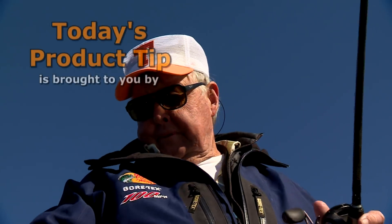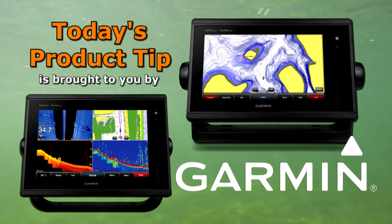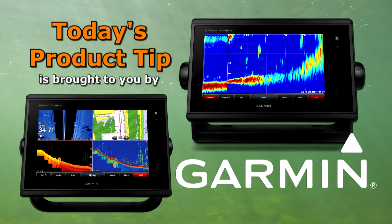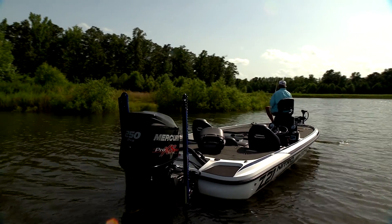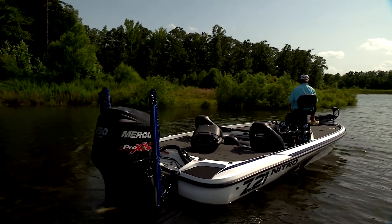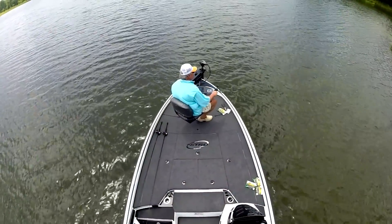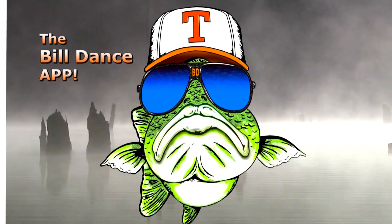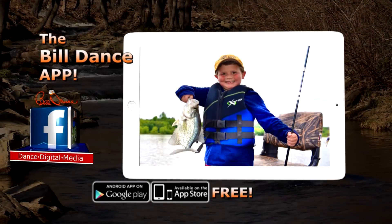Today's product tip is brought to you by Garmin and their GPS Map Series Chart Plotter Sonar Combos, with advanced sonar technology like Chirp and exclusive Panoptix all-seeing sonar — you'll spend less time finding your fish. Remember as a teenager how excited you were when you got your first car? That's exactly how I felt when I got this new boat — it's a Z21 designed for Tracker by my good buddy Kevin Van Dam. It's truly a pleasure to fish out of — roomy with plenty of storage and always gets me there safely. If you're looking for the latest fishing information and tips, be sure to check out the free Bill Dance mobile app, available for both iOS and Android.